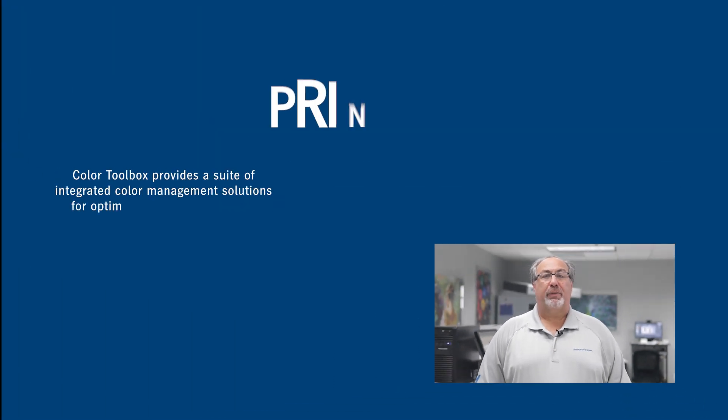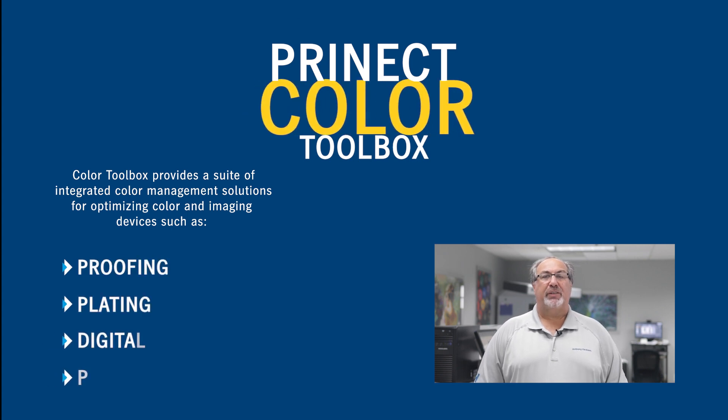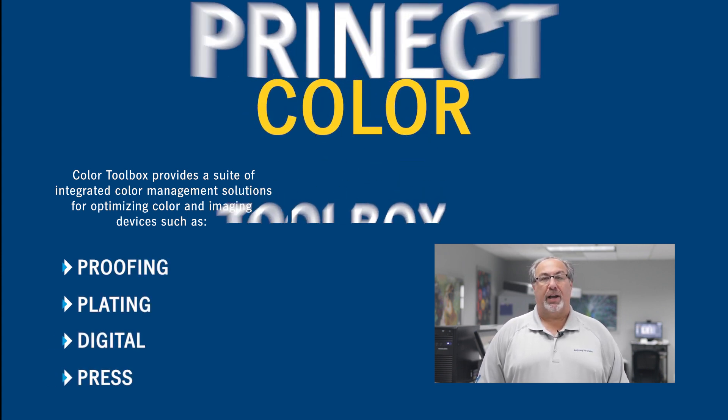Color Toolbox provides a suite of integrated color management solutions for optimizing color and image devices such as proofing, plating, digital, and press. I like to refer to it as the tool that makes color management happen. It can make G7 plate curves, ICC profiles including multi-color profiles, device link, and quality reports. There is also much more it can offer.